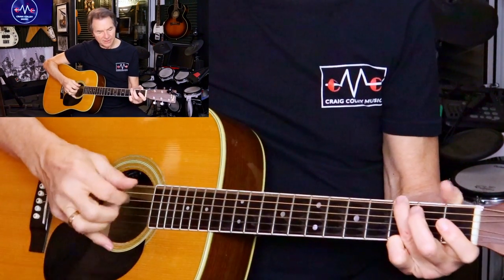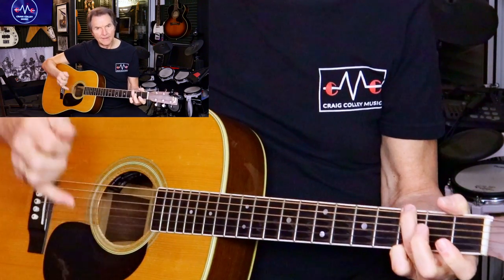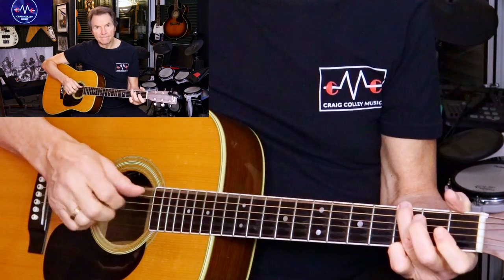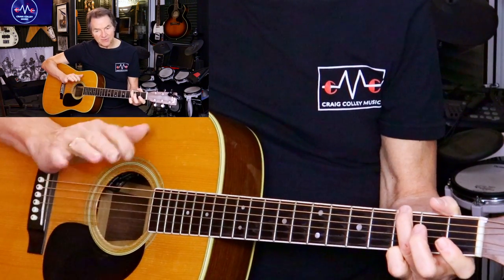So here's a lick out of this song here. That's with the pinky planted. Here's without. Now it's okay, but it's just not as safe for me.